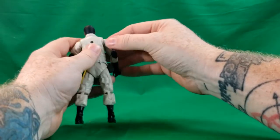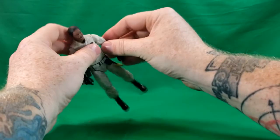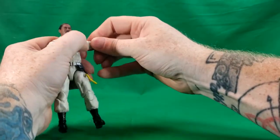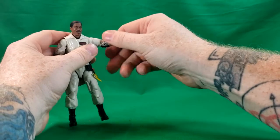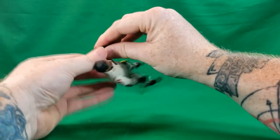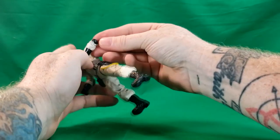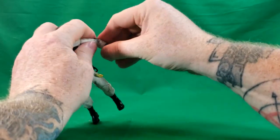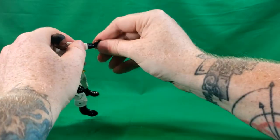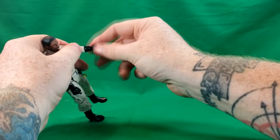Each of the Ghostbusters has butterfly hinges at the shoulder blades. They have a hinge in the shoulder that brings the arm up. The arm can turn all the way around on a ball joint, and they have a bicep swivel. They have a double elbow joint, which is really tight — I'm really concerned it might end up popping out, so I'm not going to push that too much. It does have wrist articulation: it can hinge and spin all the way around.